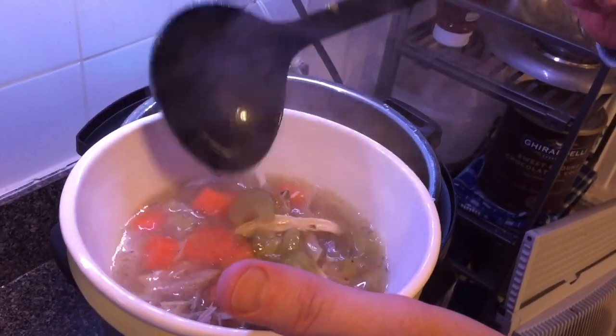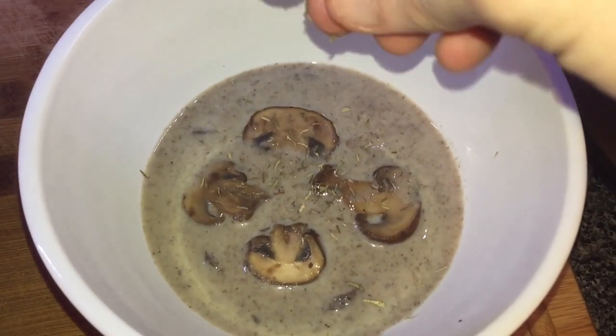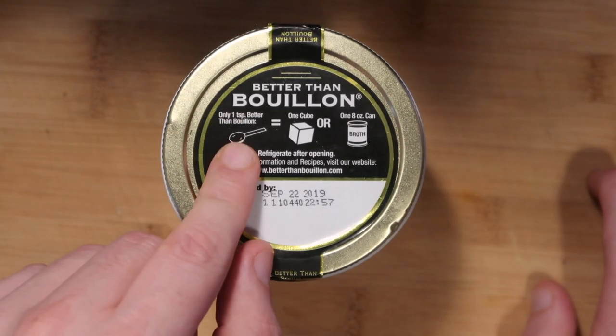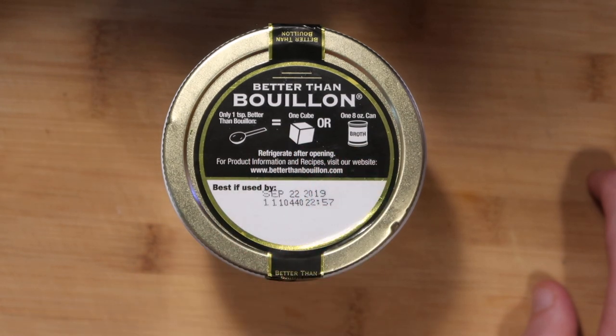And not only is Better Than Bouillon perfect to make an unforgettable soup, like my chicken noodle or cream of mushroom, but it goes so much beyond just that, especially since they offer so many flavor varieties. These eight-ounce jars take up basically no space in your cabinet or refrigerator — once you open it, it makes 38 servings, that's 38 cups of broth. It even tells you on the lid that one teaspoon of Better Than Bouillon equals one bouillon cube or one eight-ounce can of broth. Many supermarkets carry it in the soup or broth section, and if you can't find it, simply go online. At the end of the day, it runs so much cheaper than buying boxes or quarts of liquid broth — about four to six dollars for 38 cups of broth.